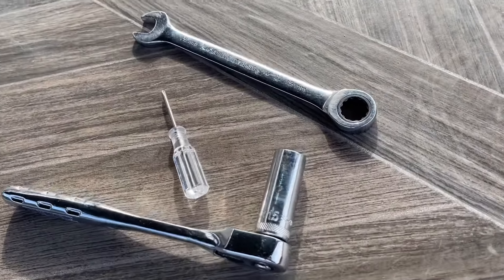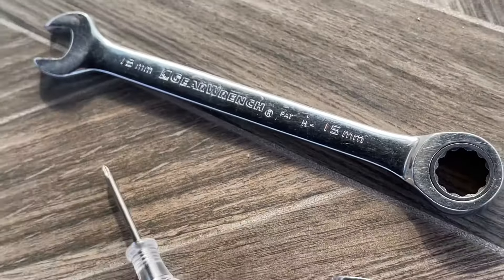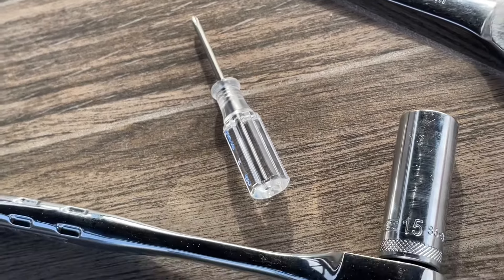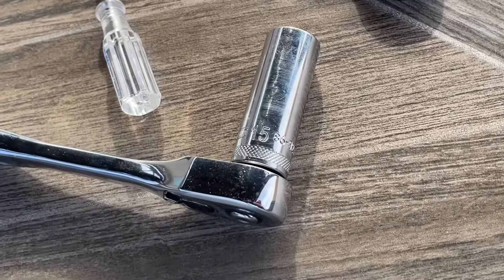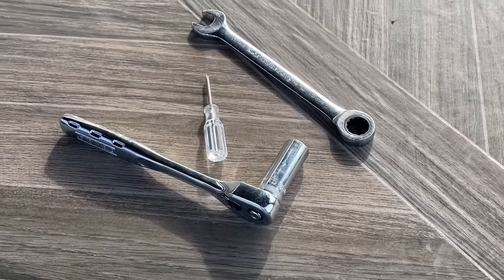Tools — really easy. All I needed was a 15mm wrench, as well as a Phillips screwdriver, and then a 15mm socket. Those were really the only three tools that I needed to complete this job, so it's pretty easy if you have those.